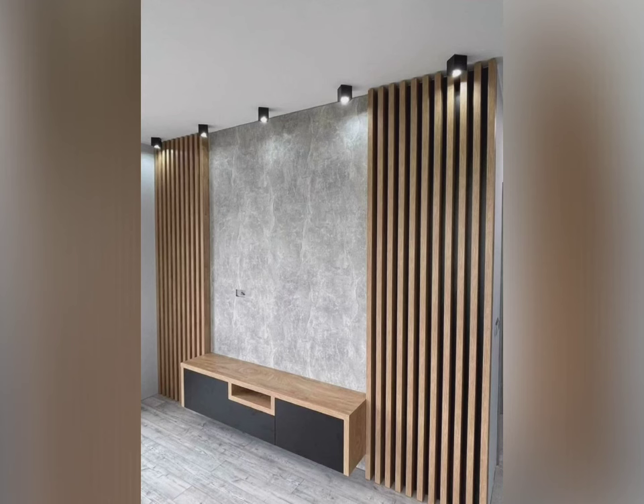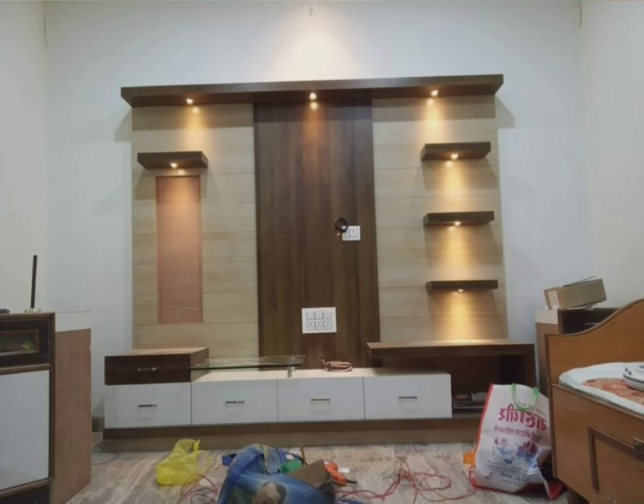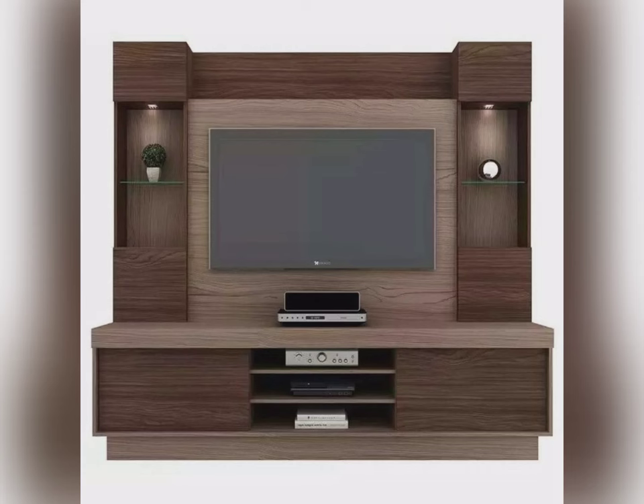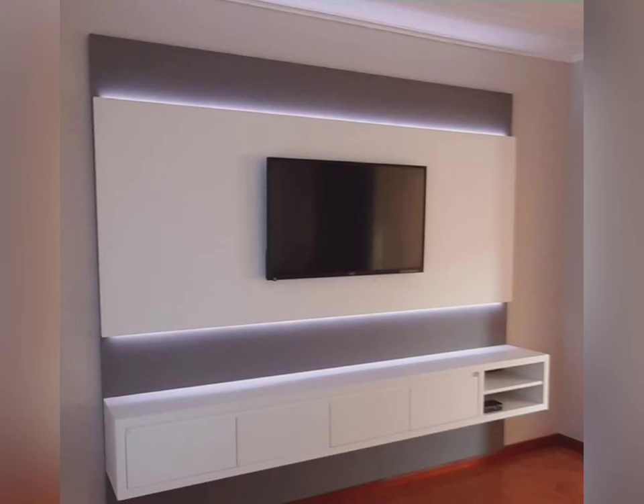Shisham wood is one of the most popular materials used in making TV showcases. It is durable, sturdy, and a high quality wood type, perfect for TV cabinets. Shisham wood is highly resistant to termites and decay, making it an excellent choice for furniture that will be exposed to moisture or dampness. This type of wood also has a beautiful grain pattern that adds character and charm to any room, and its natural finish looks elegant and timeless.